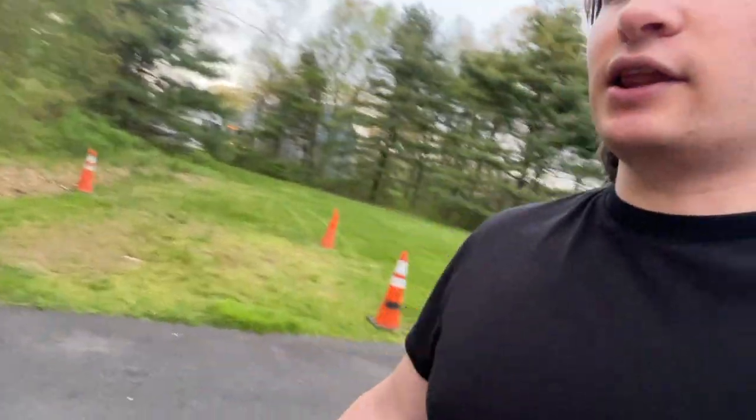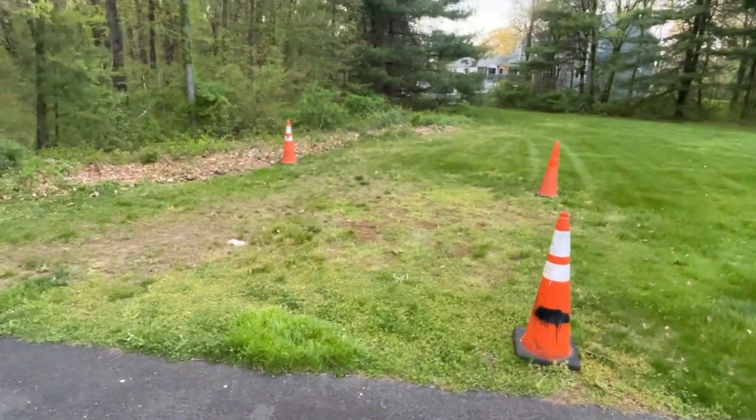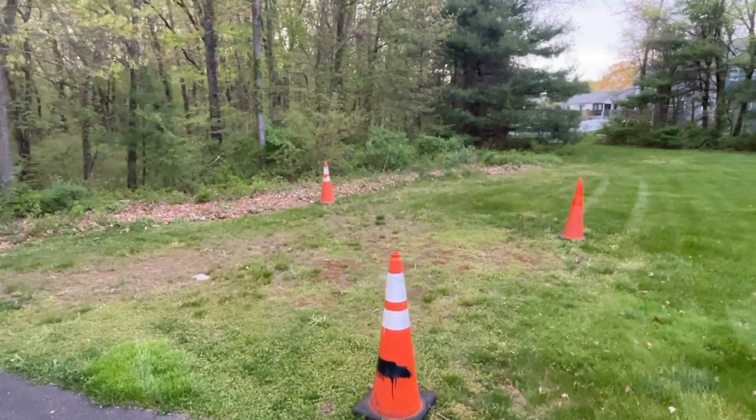Just a mini ramp — I'm gonna get like a 5 foot with 6 foot extensions. And a hip would be cool. It's gonna have to be pretty wide. I wanna put it right here, it's gonna have to be facing like that way.